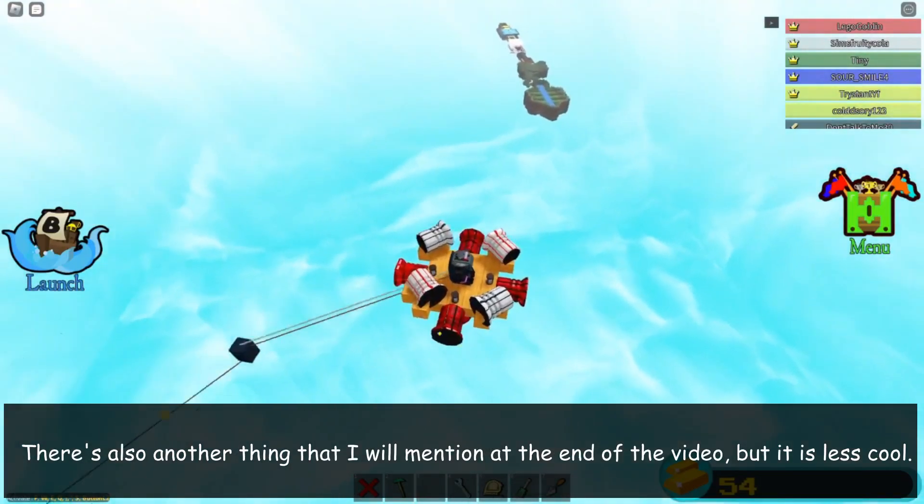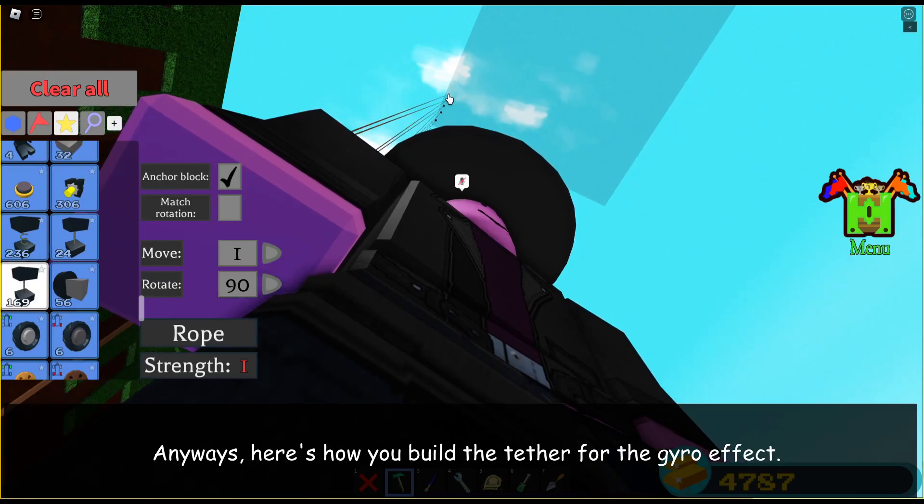There's also another thing that I will mention at the end of the video, but it's less cool. Anyway, here's how you build the tether for the gyro effect.